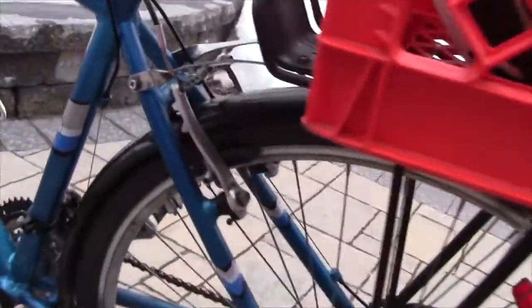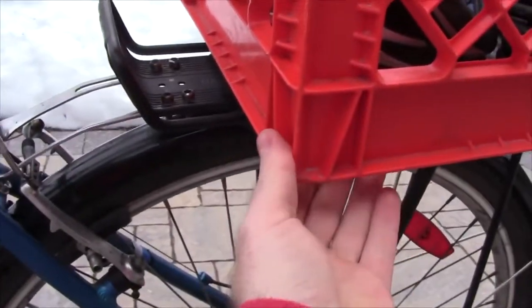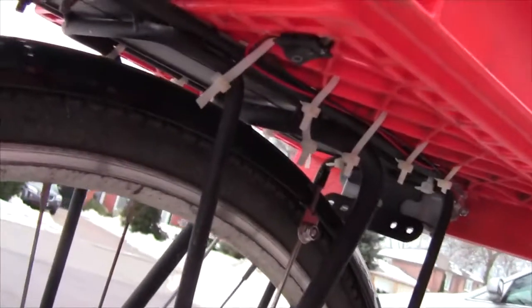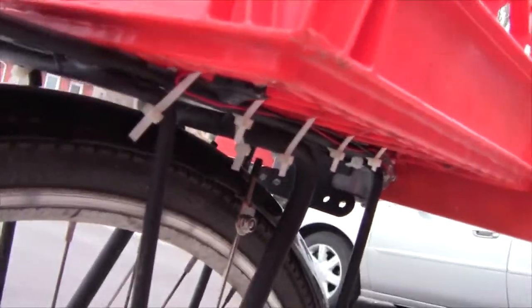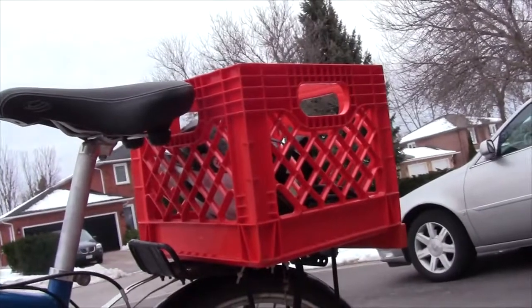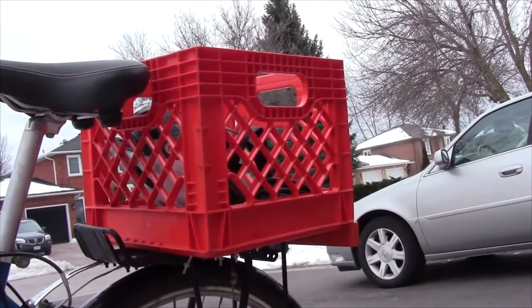I can even reach this switch when I'm sitting on my seat — just reach my left hand back onto it. Because it's not just a momentary switch, I can feel the position of the switch — when it's sloping a certain way I know when it's on and when it's off. So if I start riding in the street and think 'did I remember to turn on my light?' all I've got to do is reach down there and feel the switch position to know if it's working or not.